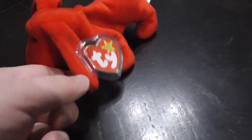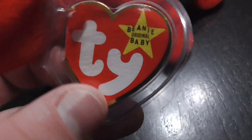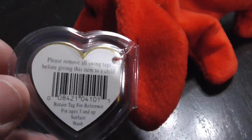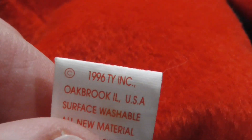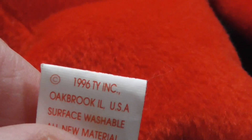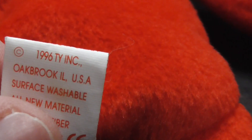Here's the hang tag, the back of the hang tag, the tush tag, the back. Copyright 1996, TY Inc., Oakbrook, Illinois, United States, USA.